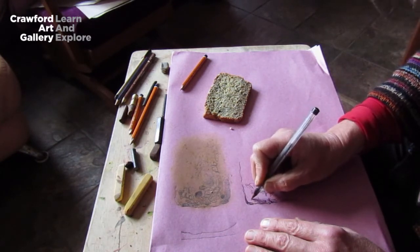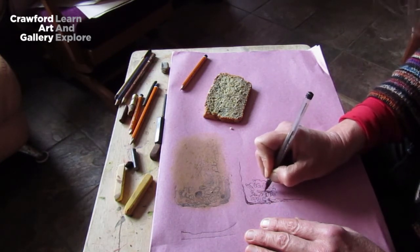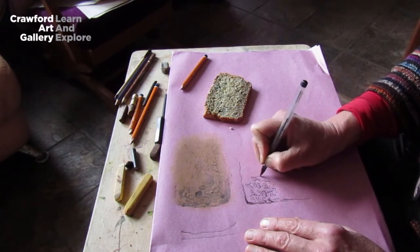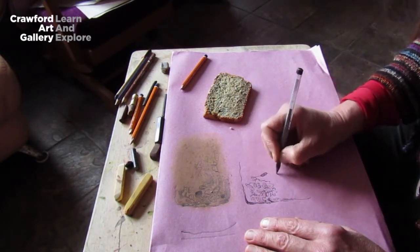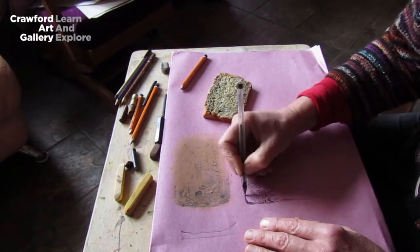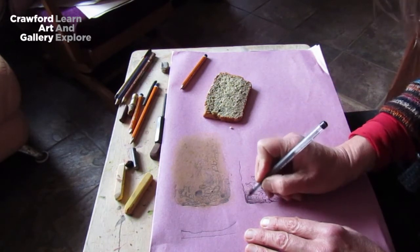I often recommend to people to keep a little notebook in their handbag or back pocket if they like drawing, because amazing opportunities will occur and even the most ordinary things can be turned into something quite beautiful. The more you practice, the better you'll get, like everything. So I'm going to make this a little bit denser up here and do some hatching like we did with our pencil.